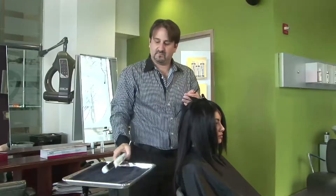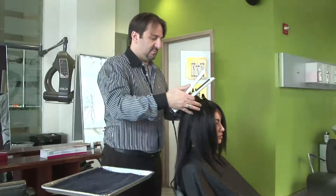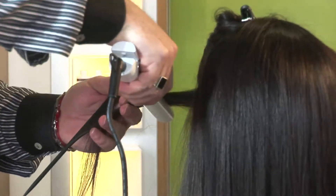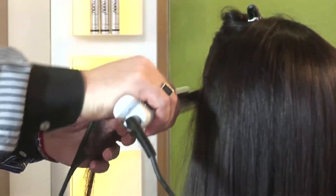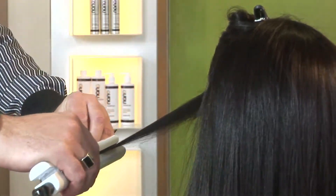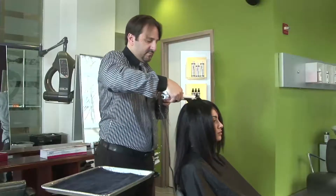Once completely dry, the last step is using the flat iron. Heat the iron to 450 degrees Fahrenheit for effective results. Starting at the bottom with half-inch sections, press the iron through the sections four to six times to finish the hair straightening process.